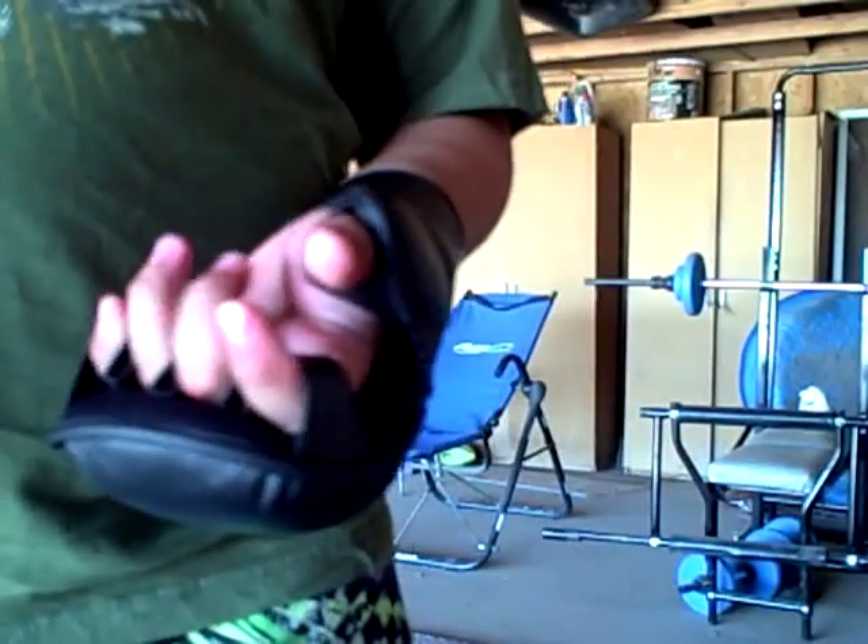I usually punch like that. When I throw my hammer fists, my hammer fists are like that. But they've got a fully open palm.